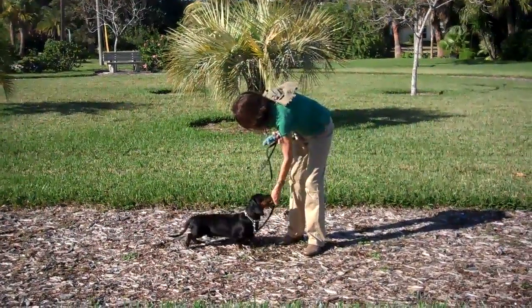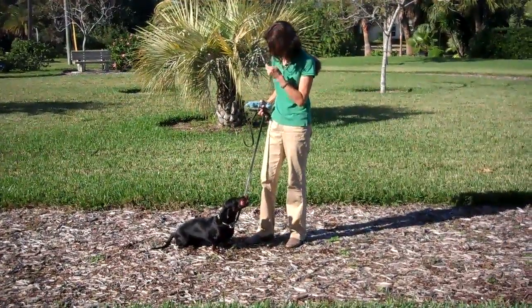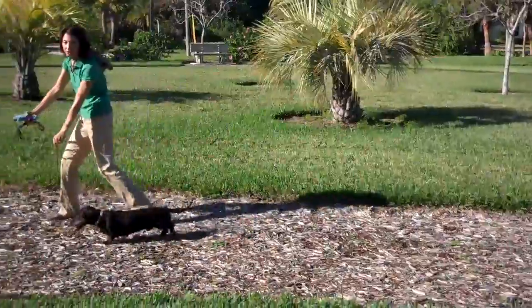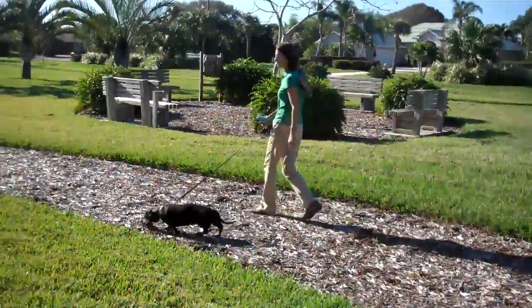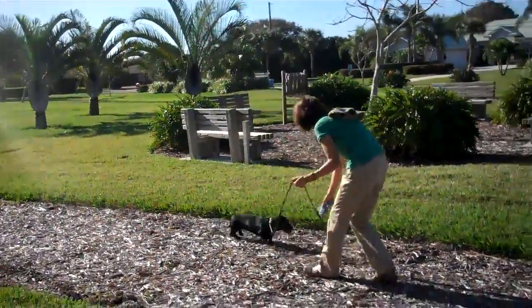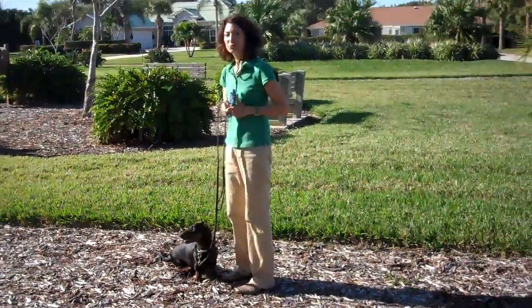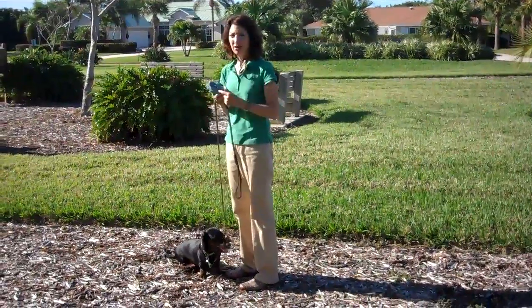Here we go, buddy. I'm using a treat to help myself. Good boy. Let's go. Leash down and forward means move on. And if he starts to pull out in front of you, you can use weight. Good boy. Very nice. Use weight and then coax him back to you and then you just start off again.